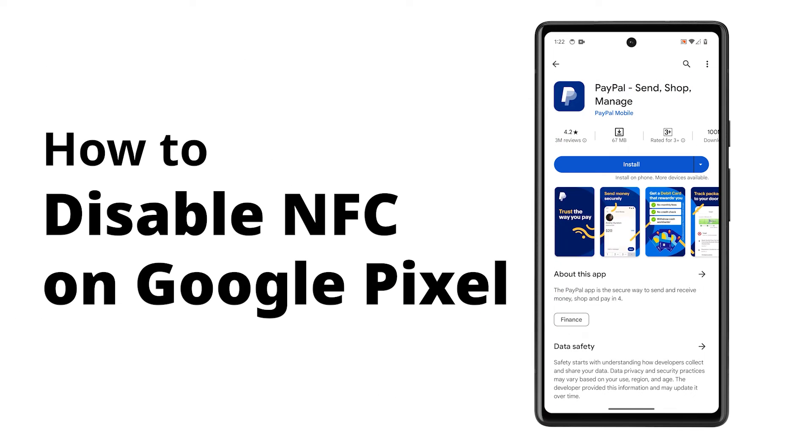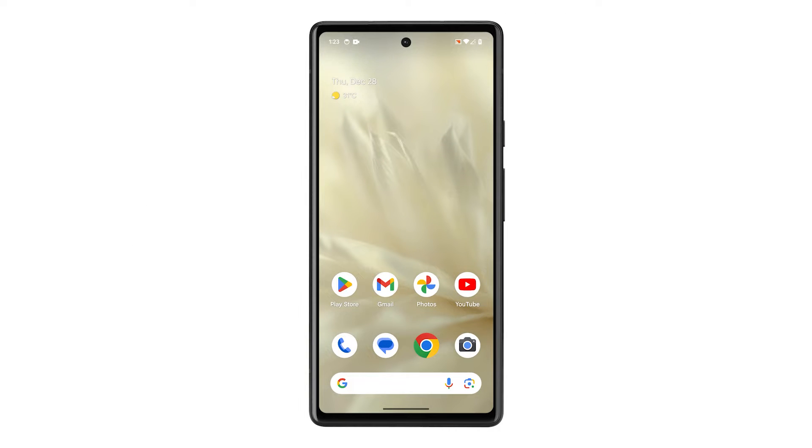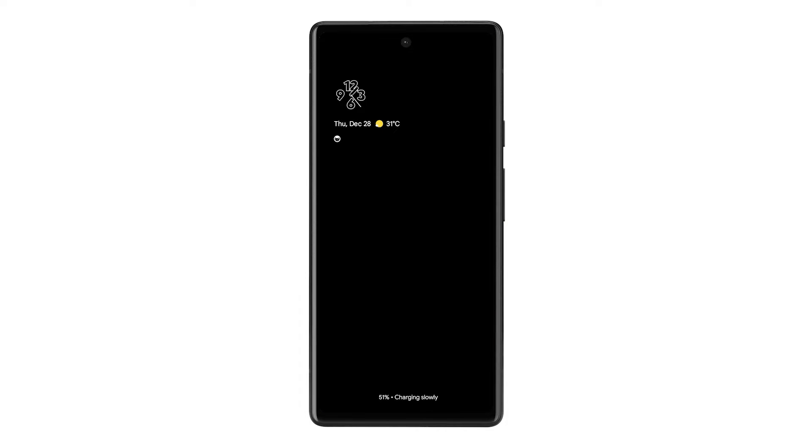Turning off NFC on your Google Pixel saves battery and prevents accidental interactions with nearby devices like contactless payment terminals or NFC tags. Here's how it's done on your phone.